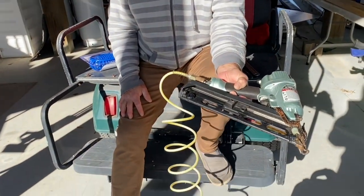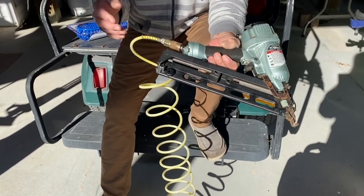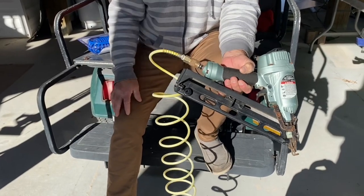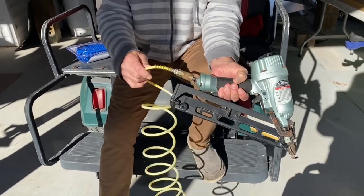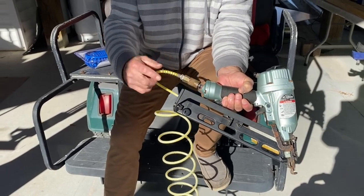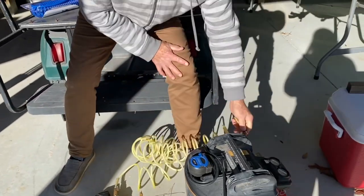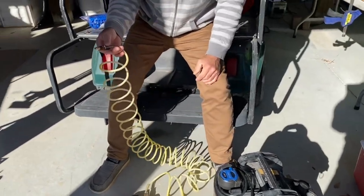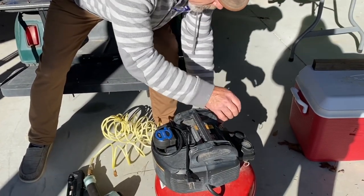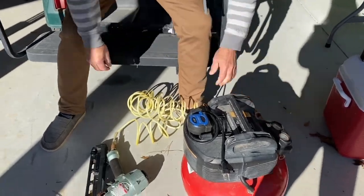But there comes a time, even with these spring crimp protectors on here, that it crimps enough to where it bursts a little dry rot air hole in here. I want to show you that you don't have to throw these away. I know that these are almost disposable in terms of price, but I don't like to throw anything away that's got life left in it.